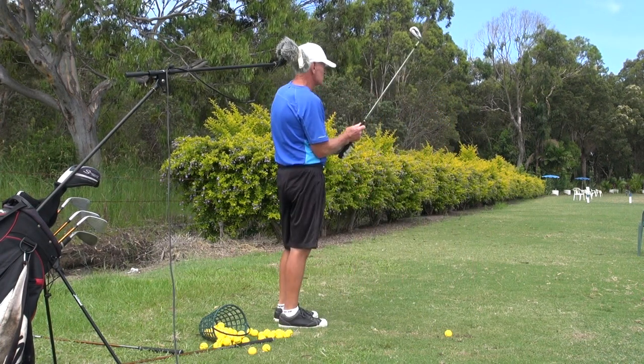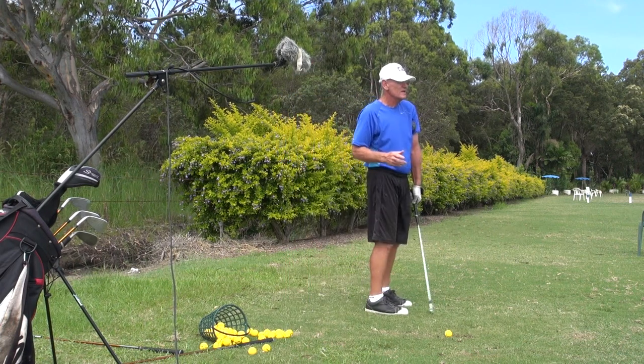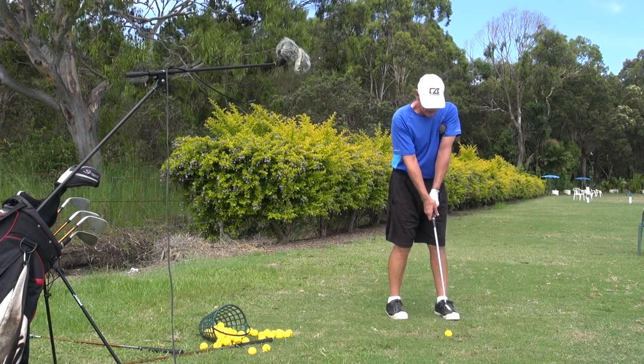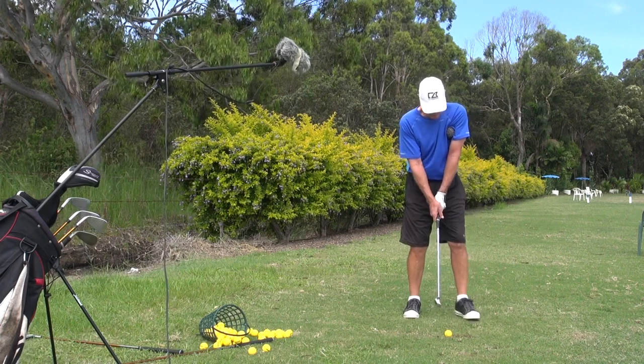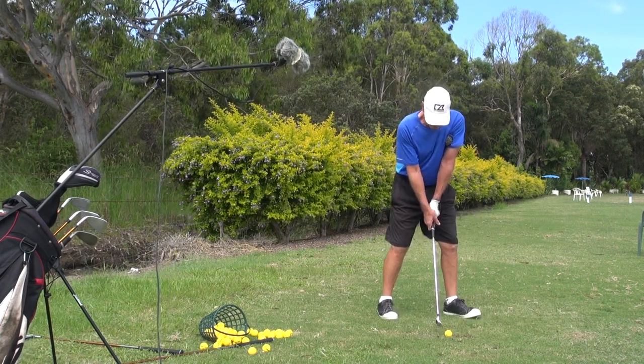If you do it by yourself, you're going to look a bit silly — but the benefits in playing are great. To recap: we're going to get a little bit of compression here, and we're going to build that compression through the shot.